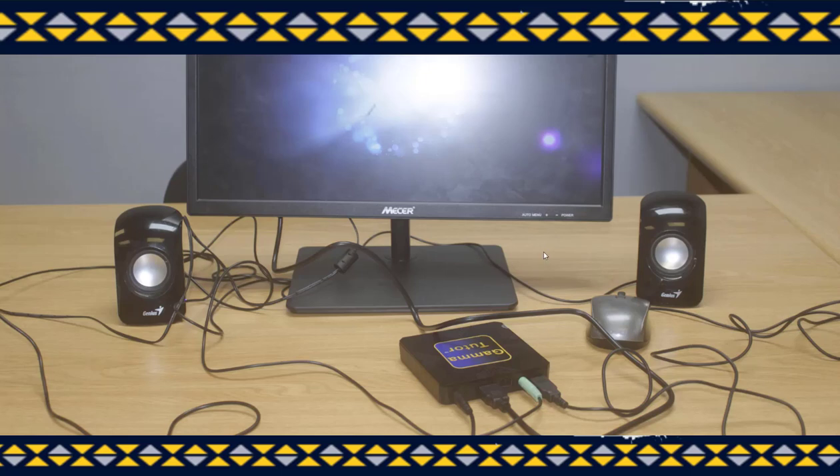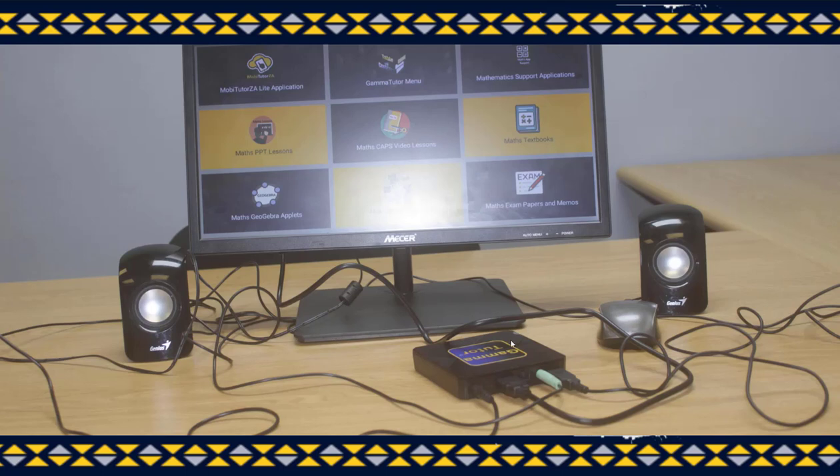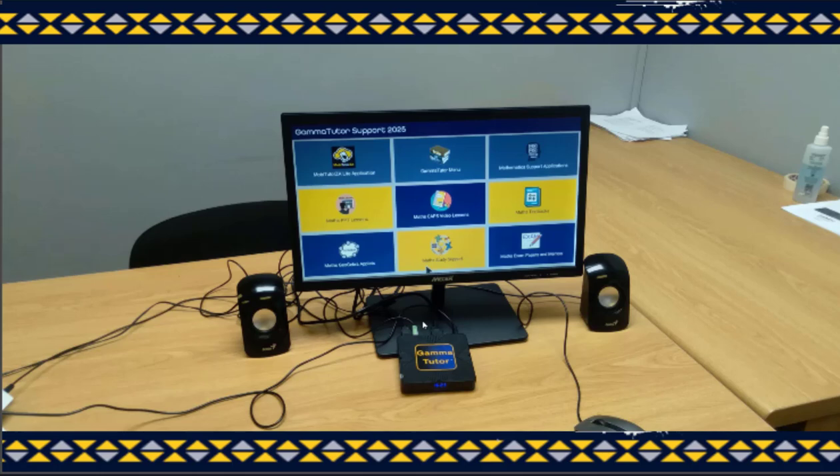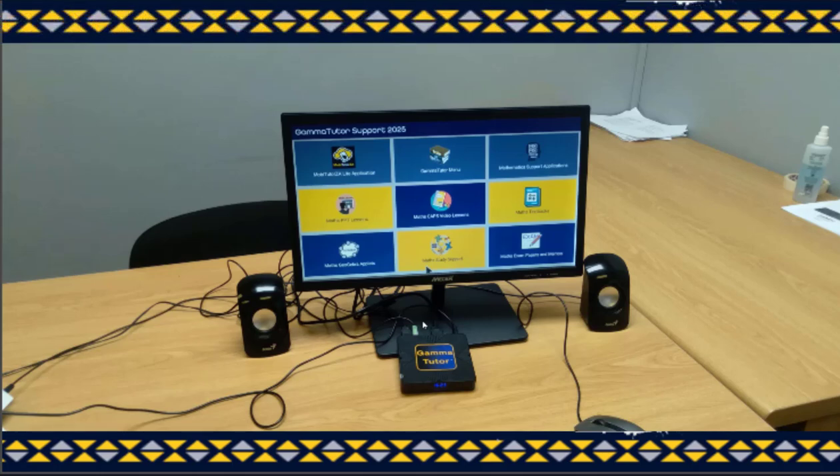If everything has been connected properly, we expect that the Gamma Tutor will automatically power on and it will show a boot up screen that looks like this. The next step is to remove all the clutter and make sure that your device has been properly organized. This is the view that it should be having on the screen after the boot up process has been completed, and your Gamma device should look like this. This is exactly how you are expected to assemble the device.